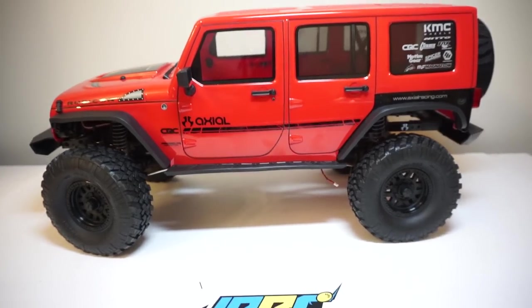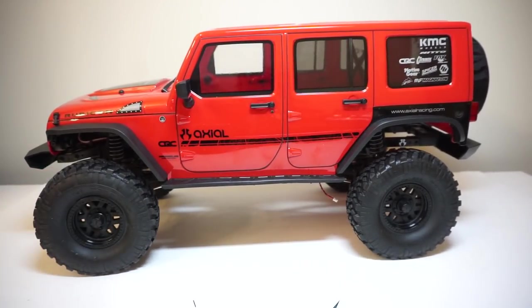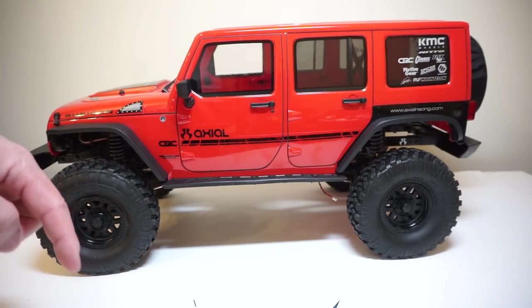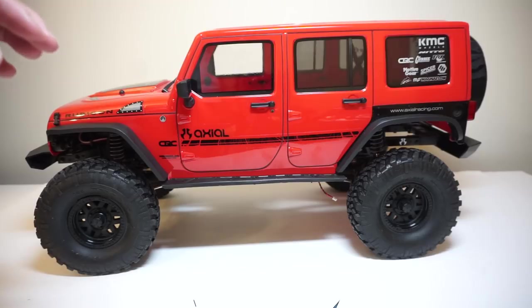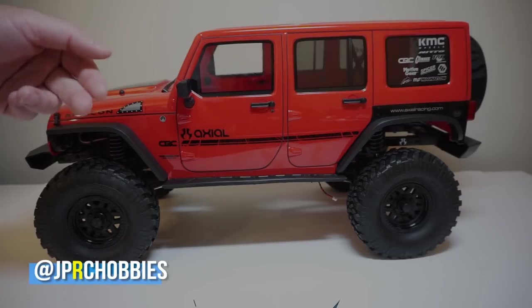I want you guys to stay tuned for the upcoming video upgrade series on this truck. If you have any questions about the upgrade series, let me know in the comments. If you have any tips you can share with me, also let me know in the comments below. I will see you guys in the next JPRC video. Later.